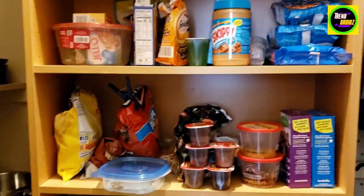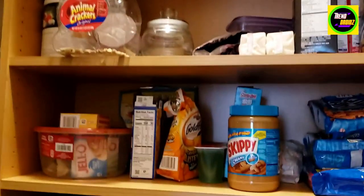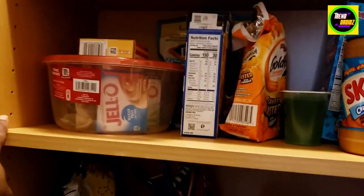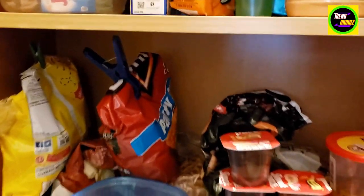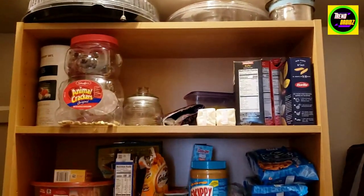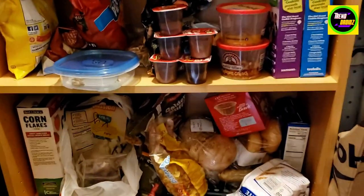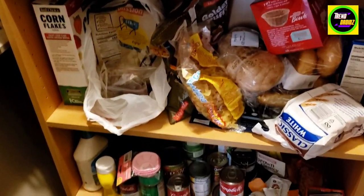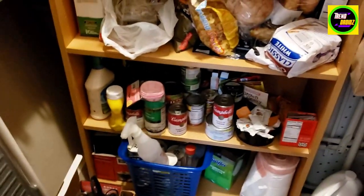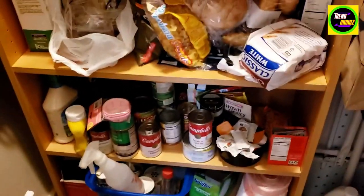We haven't had any issues with it — been using this for a couple years now. You can always change the levels if you want to, but these are really perfect levels for all the stuff on this shelf. This is also really good for books as well — you can use it for anything. We got creative and we're using it in our pantry closet. It's been a good investment.